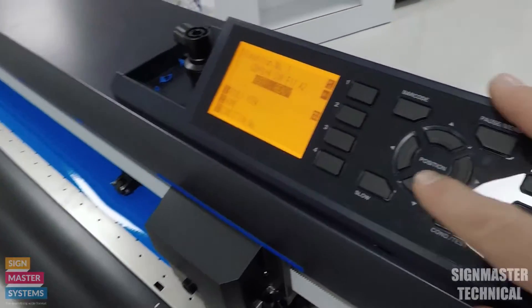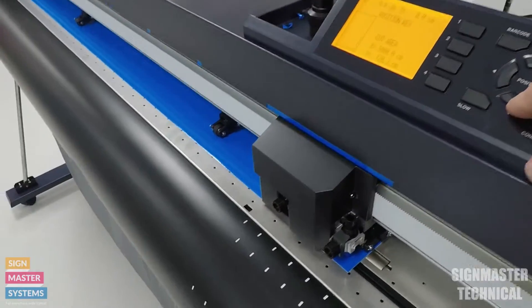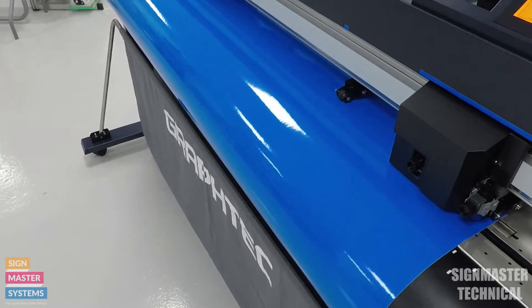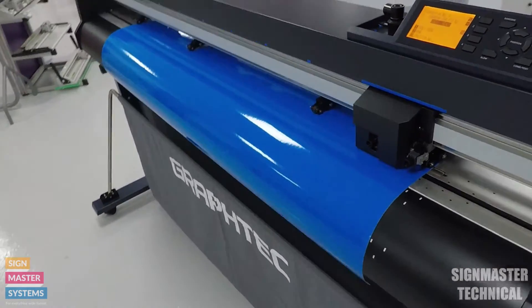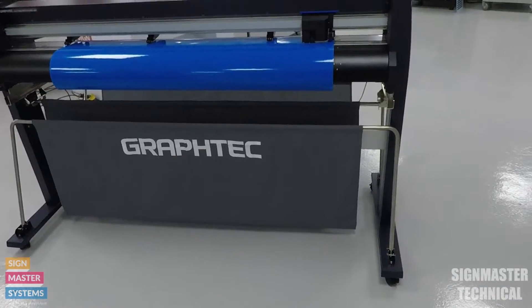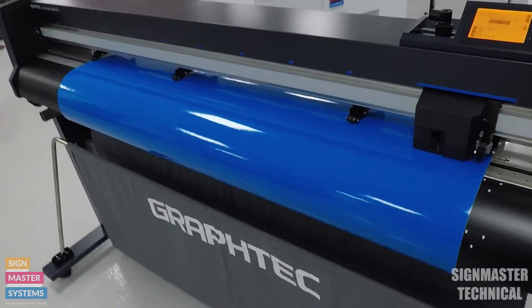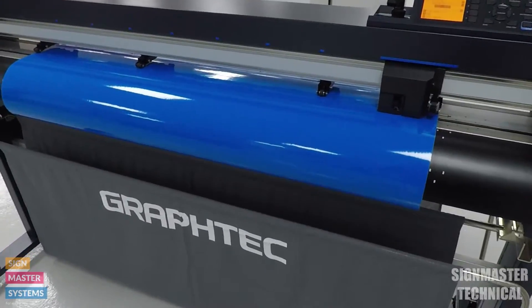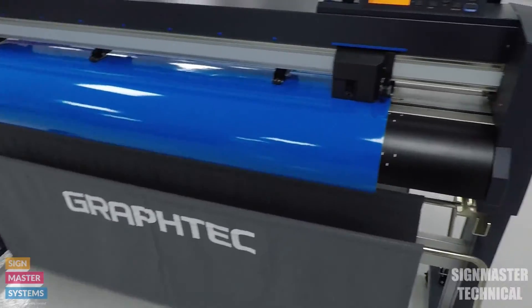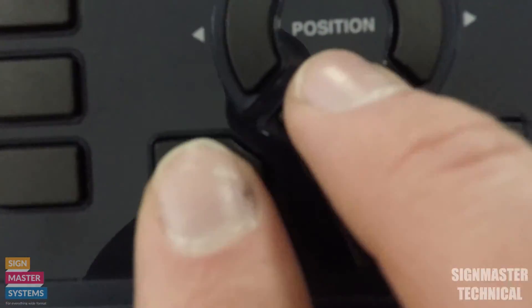To change my origin, I'm going to use my arrow keys which are just here and I'm going to press the down arrow and start feeding the material out. The main difference between this machine and the FC 8600 is that now on this machine it will automatically feed fast, whereas the 8600 used to just feed really slow. You can slow it down by pressing the slow button.